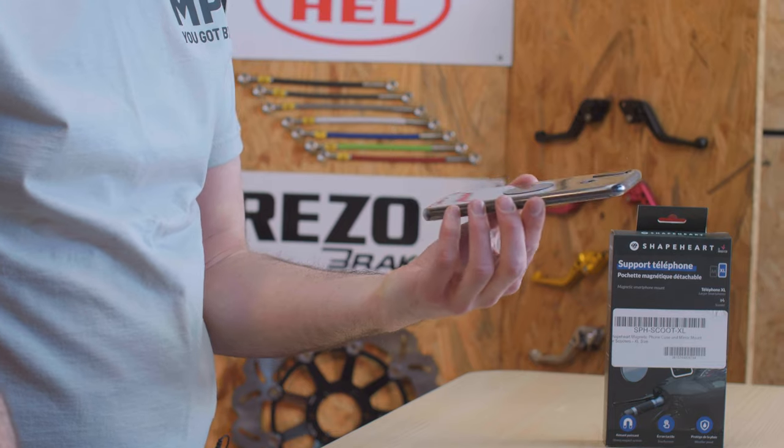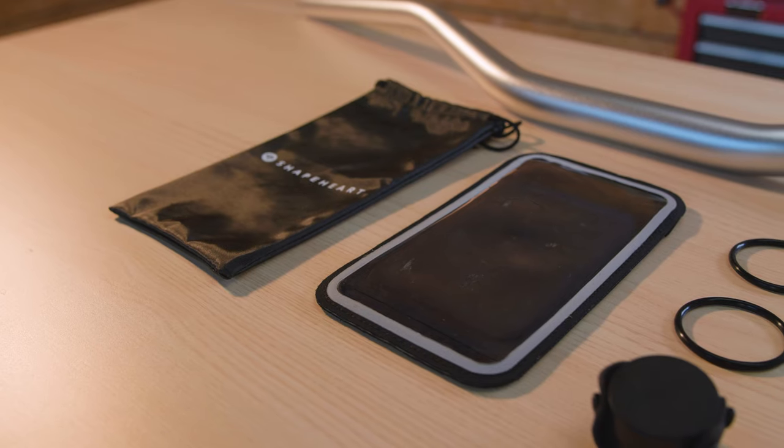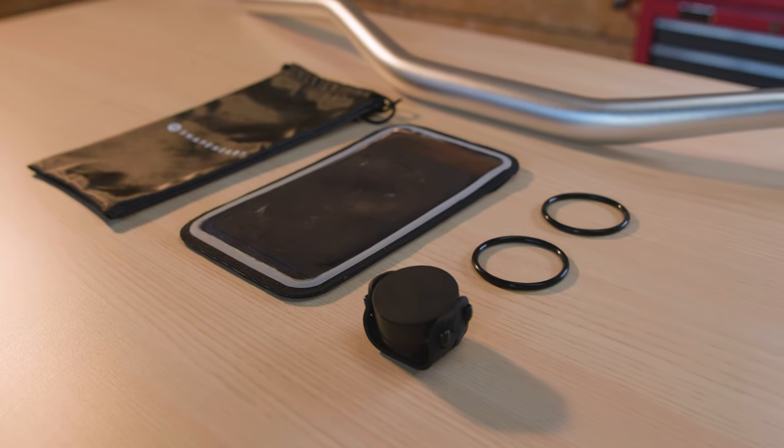In terms of phone size, I have an Honor 9X Lite. It's 16 centimeters long and 8 centimeters wide, and it's just about the right size to fit into the Shapeheart case. There is a second size, an XL Plus, which is larger.